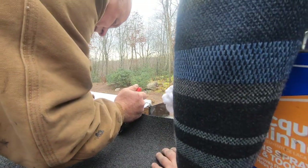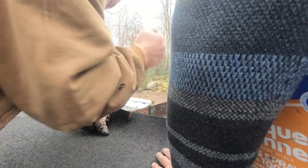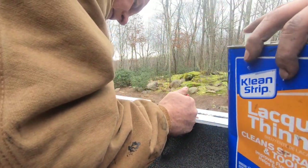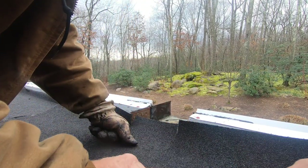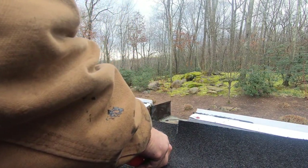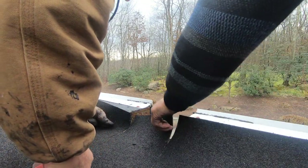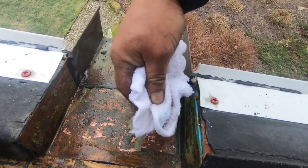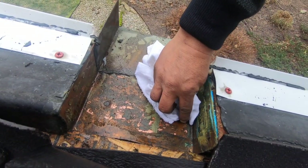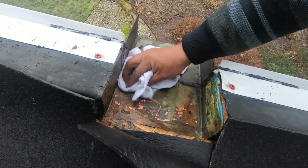I place my membrane where I'm going to adhere to the scupper so I can cut a tab there. I wish I had cut the membrane slightly wider — you'll see why in a moment. I cut a tab and get it ready so I can bring it right into the scupper, then remove the EPDM adhesive from the scupper. That was pretty thick so it took a while.